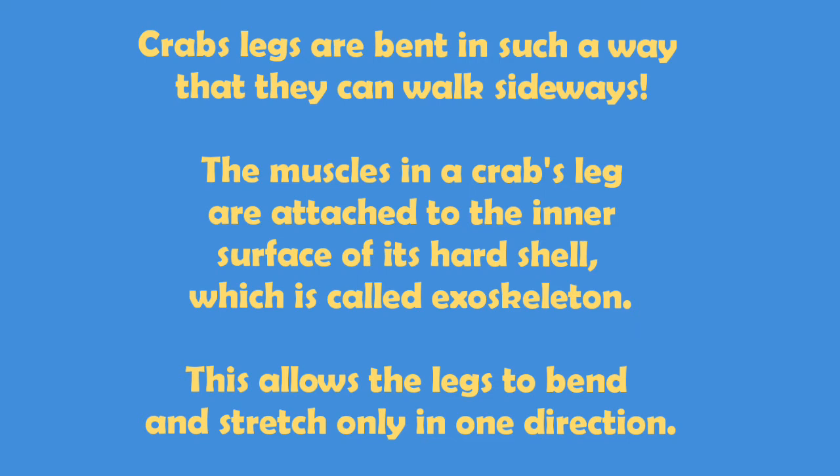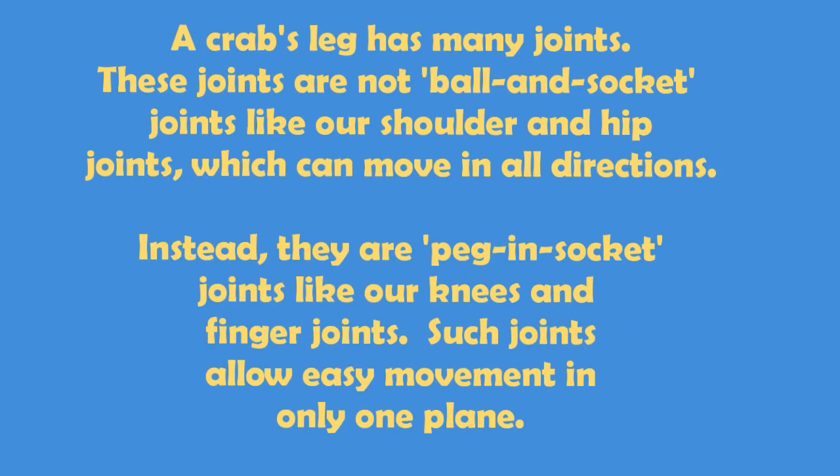This allows the legs to bend and stretch only in one direction. A crab's leg has many joints. These joints are not ball and socket joints, like our shoulder and hip joints, which can move in all directions. Instead, they are peg and socket joints, like our knees and finger joints. Such joints allow easy movement in only one plane.